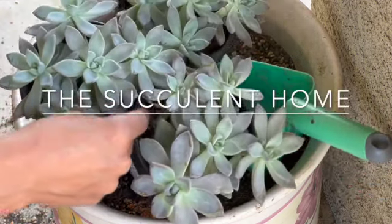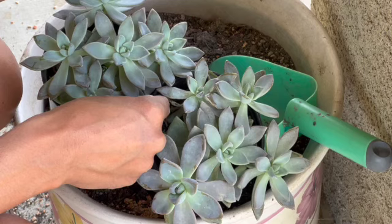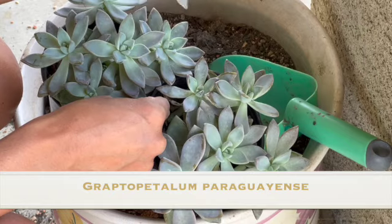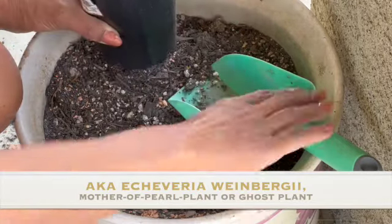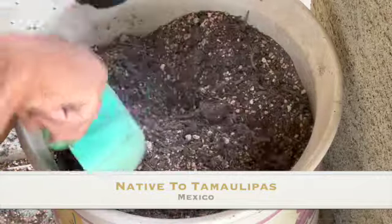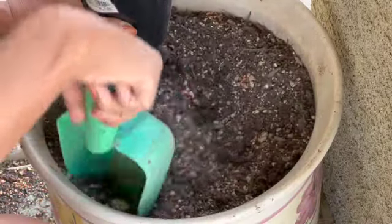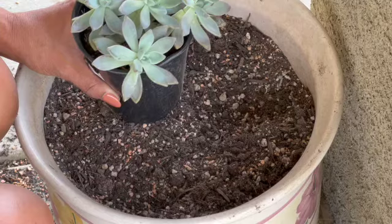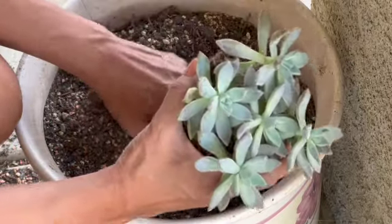Welcome to The Succulent Home! I'm Melissa. I got these Graptosedum hybrid — the Ghost variety, I call them 'ghosties.' I had these growing beautifully in my front yard at my last house, but haven't been as successful here. The aloe that was in this pot took a nose dive, so I'm going to put all of these ghosties in here and see how they grow.